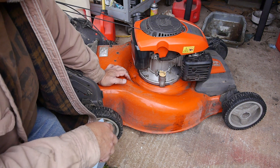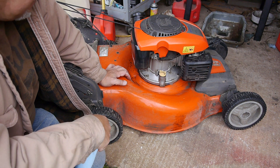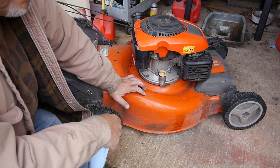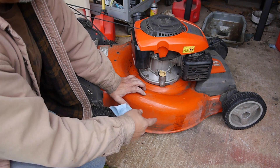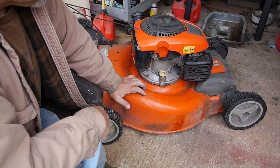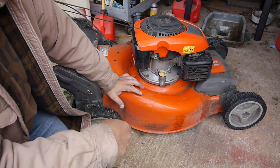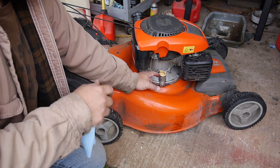So when you're changing the oil, there are a few different ways you can do this. One way you can get up underneath — on this one there's usually a plug underneath, and you can take the oil plug off and let it drain out the bottom. Or you can take this off, tilt the mower over and let it drain out this way. Or you can use a suction pump with a hose and pump it out.